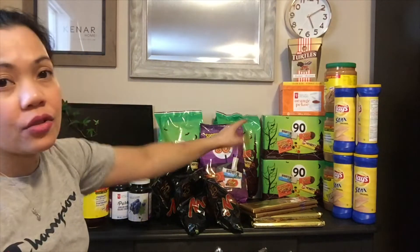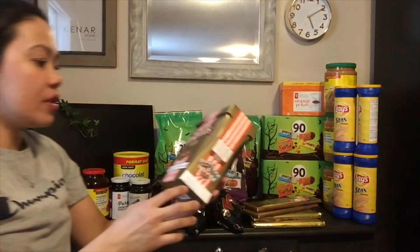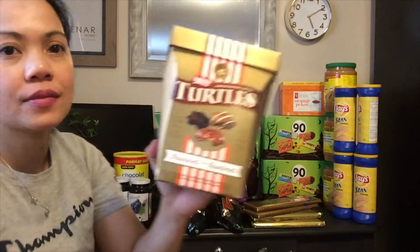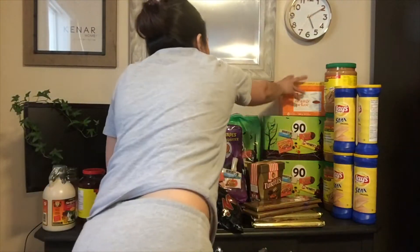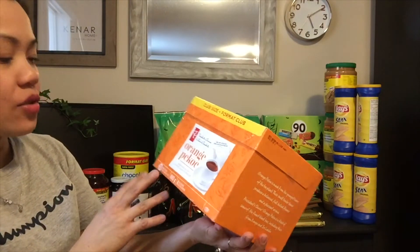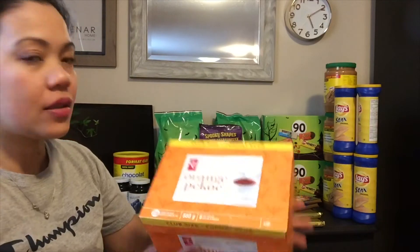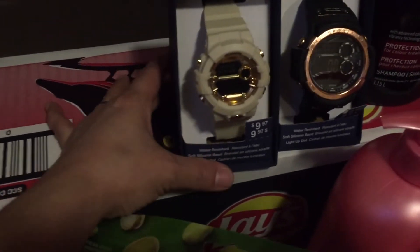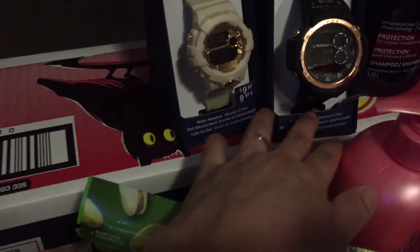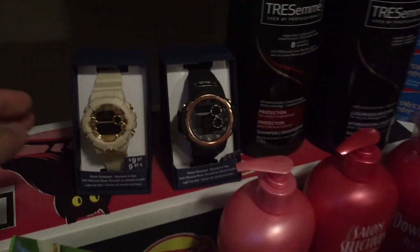Meron tayong Turtles na assortment. Tapos meron tayong tea — orange ang flavor, 216 sachet ng tea bag sa loob, orange flavor, ang brand nya is President Choice. Dito meron tayong watch para sa aking kapatid at pamangkin — dalawa lang yung nandyan, yung iba nasa boxes na.